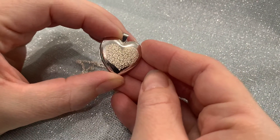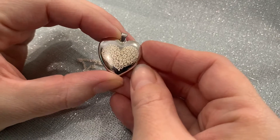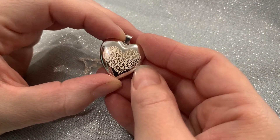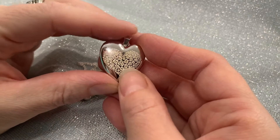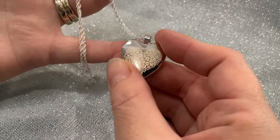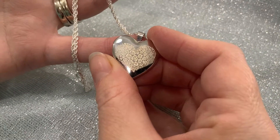If you want to check them out it's picturesongold.com and you can leave any questions below and I'd be happy to answer. Be sure to head over to our Facebook and Instagram page as we will be hosting a giveaway of your very own heart-shaped locket within the next day. Thanks for watching!